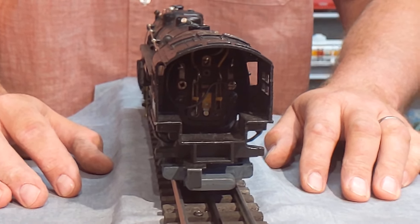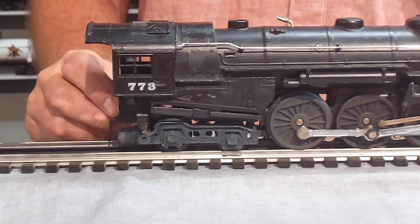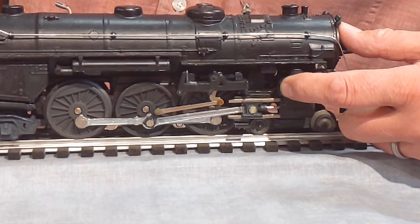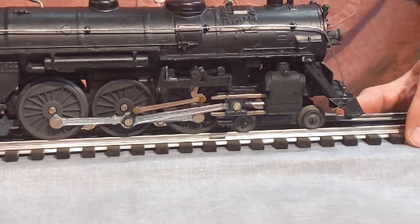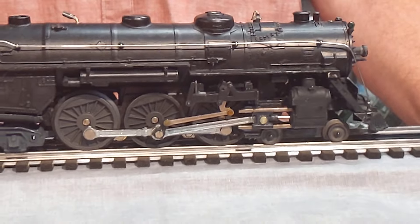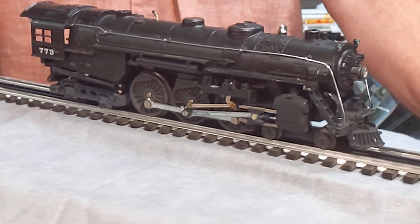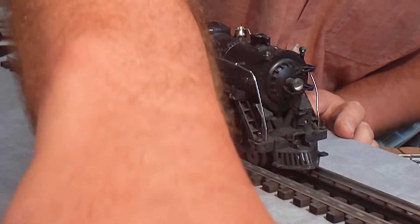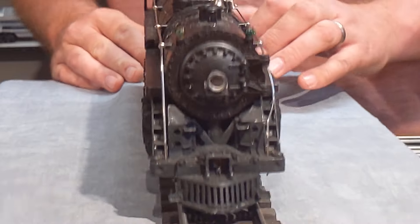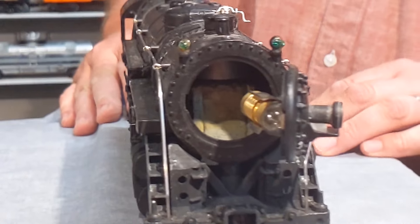I just saw a couple other videos and they said that was pretty important. It has the 773 on the side of the engine. Really nice — it's the 1966 version. It doesn't have the extra little piece on the front of the engine. I figured I'd never be able to afford the 1950 version, so this is the 1966 version. It's in really nice condition; there's not a whole lot of scratches on it. As you can see, the front opens up, and it's nice and clean in there.